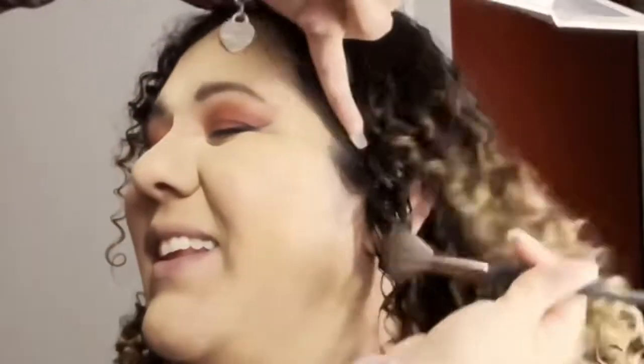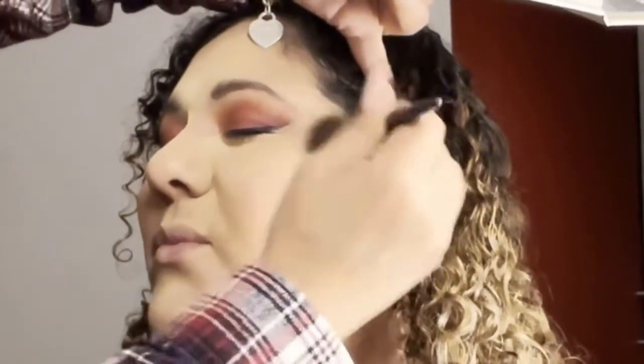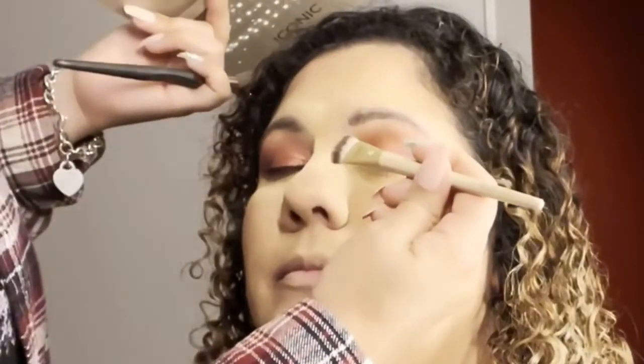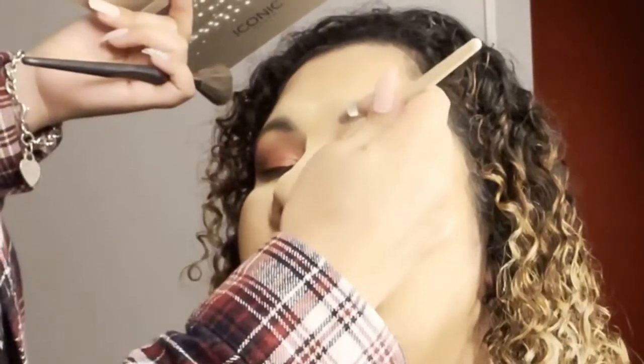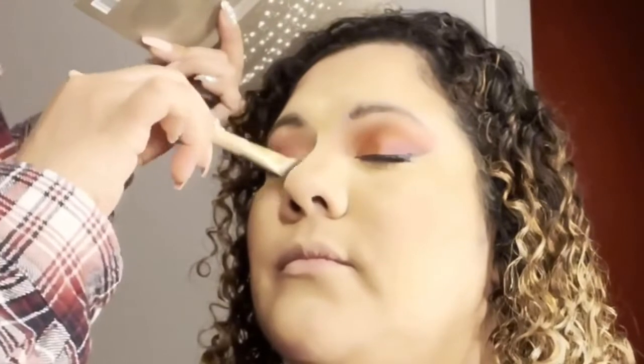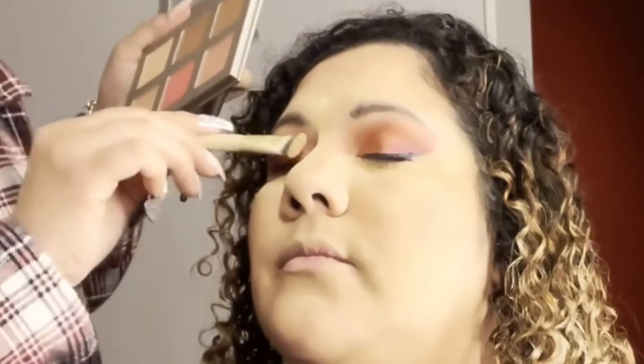Now I'm taking a contouring powder palette that I actually gifted her and just placing it on the outer part of her face. You know how we lighten the center — now we want to kind of tone down the outer part of her face. I'm just chiseling her nose out a little bit. We actually liked the shape of her nose, so we didn't want to necessarily change the shape, but we did want to add some depth and definition to her nose.